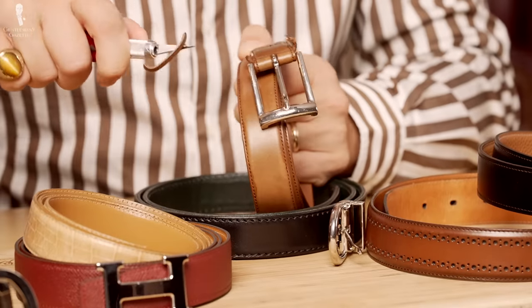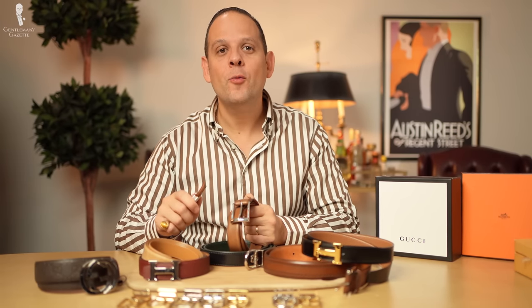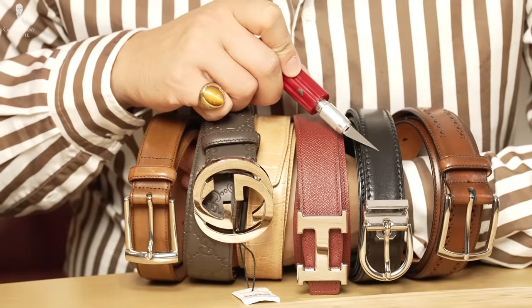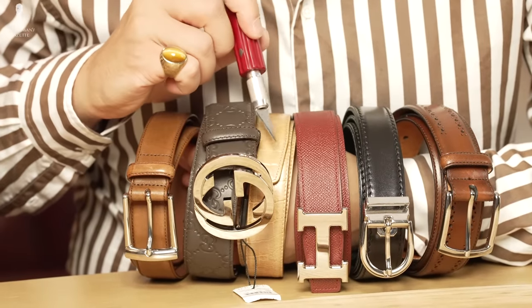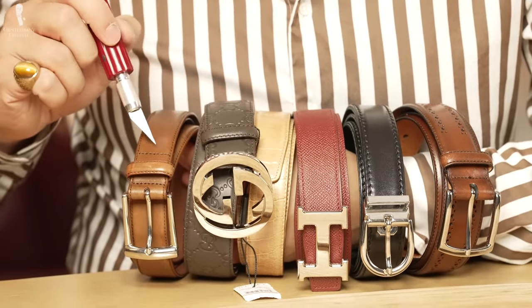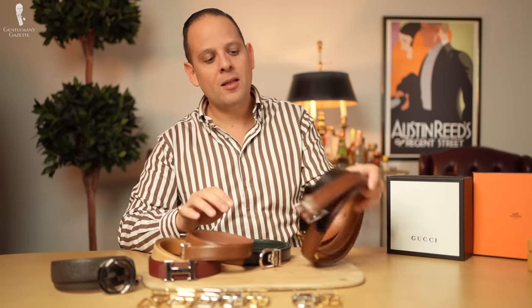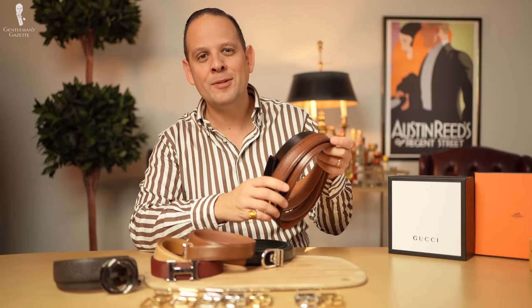Welcome back to the Gentleman's Gazette in our series Cutting It Apart. In today's video, we'll be cutting apart north of $2,000 worth of belts — so you don't have to. We'll examine what you get when you buy a $790 belt all the way down to an $84 on-sale belt from Allen Edmonds.